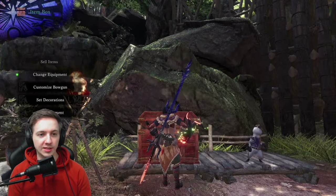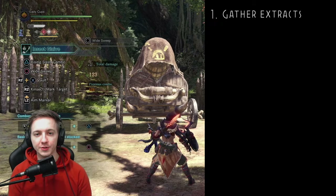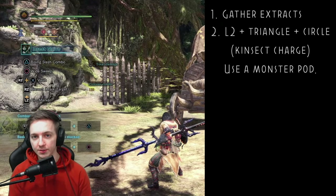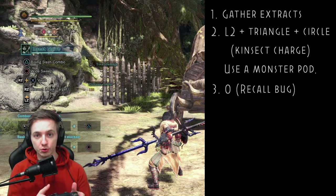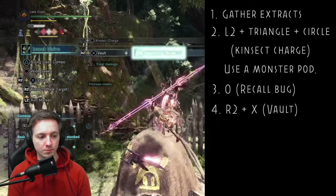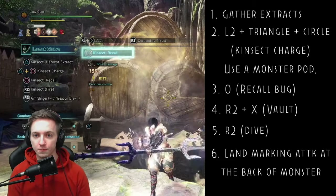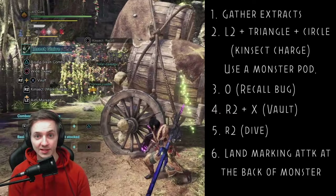I'll go ahead and show you the technique first — I guess we'll call it some sort of bug drill or bug pierce. So after you've gathered your extracts, you want to buff your bug using a monster pod, something that drops specifically from the monster like a piercing pod. Use L2 triangle and circle to get that bug buff, then dive the monster. Look at that beautiful pierce — nine hits for 1265, not too bad.